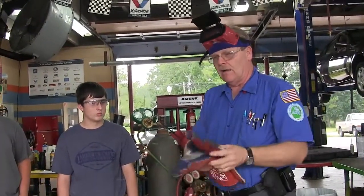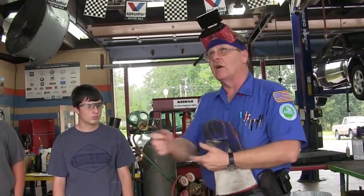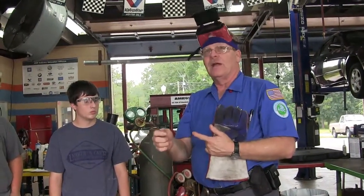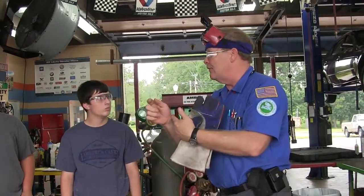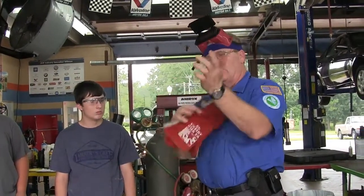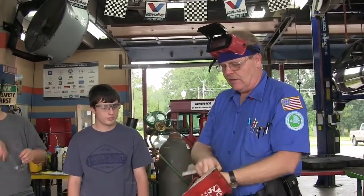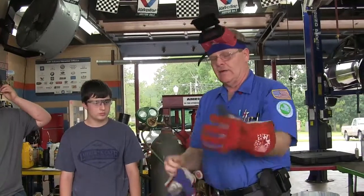One time I was working without gloves but had on the long-sleeved cotton shirt, and I was burning an exhaust bolt off. A piece of red-hot metal went down into my sleeve. If I'd had the gloves on, that wouldn't have happened. So basically, you've got to stay protected.